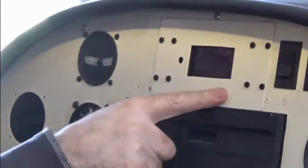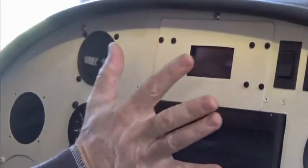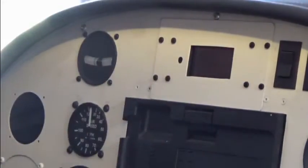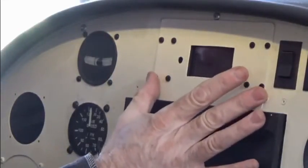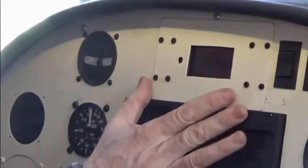Find a convenient location for your display. My whole panel pivots forward — it's hinged at the bottom — and so it makes it easy for me to have access both to the installation of the display as well as behind it.